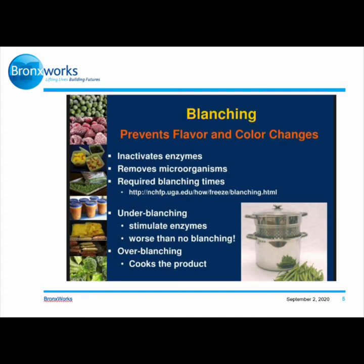Under blanching stimulates enzymes — worse than no blanching. Basically, under blanching means the vegetable wasn't ready; you took it out of the boiling water before it was done. Over blanching means the vegetable was overcooked — you're supposed to have it at a certain temperature for a certain time to make the vegetable perfect for eating. When over blanched, the vegetable is basically cooked, but you still want it to be a little bit crunchy. You don't want it to be soggy, because if you overcook it, it becomes soggy and doesn't really taste good.